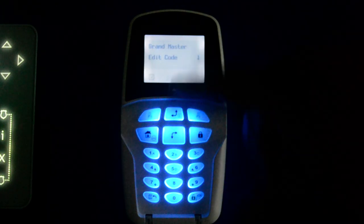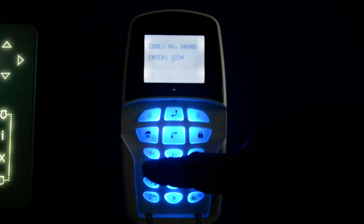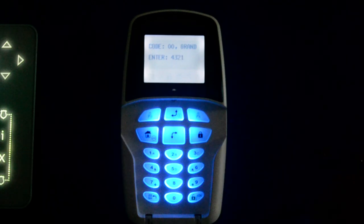It will ask us to edit the code, so we press OK. Then overwrite the existing code with a new code. In this instance we enter 4, 3, 2, 1 and press OK. That has now been accepted.